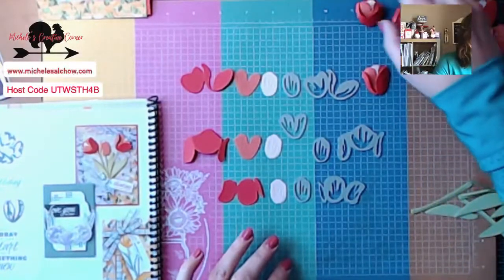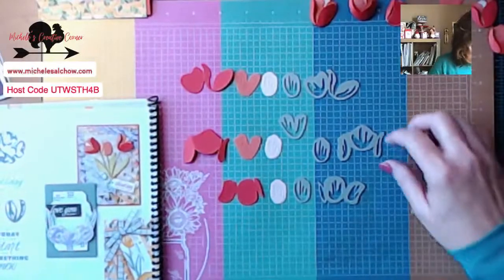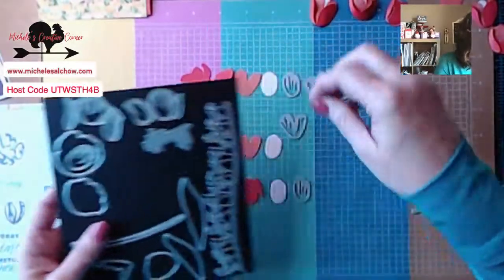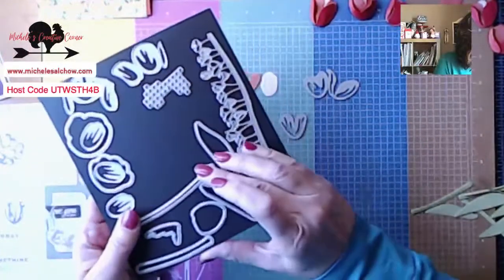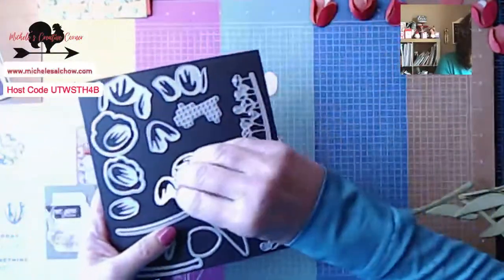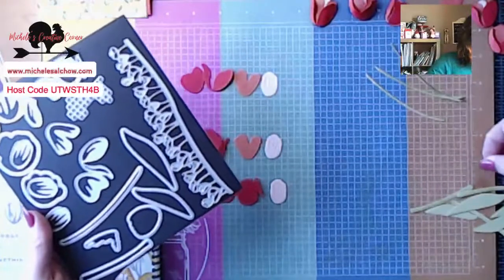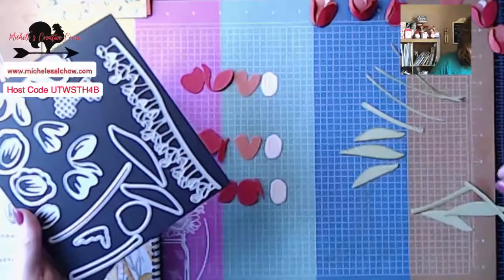I worked with this yesterday and actually filmed a video I thought was going to be today's, but I scrapped it. I was in a rush and I felt like it showed, and crafting is not supposed to be a rush. This is my escape — this is what makes me feel best. I've also cut out several of the skinny stems and the shorter, thicker stems and some of the leaves.